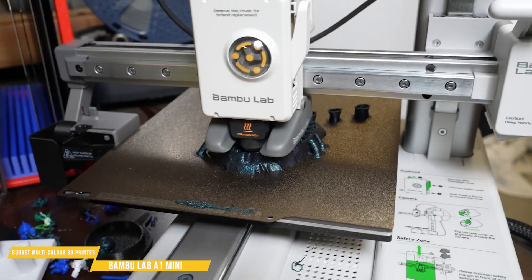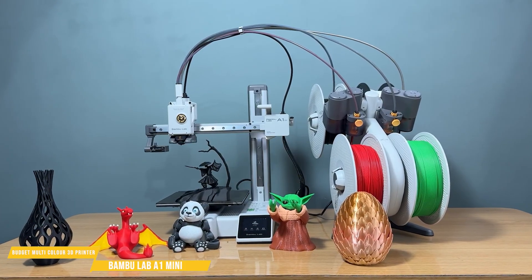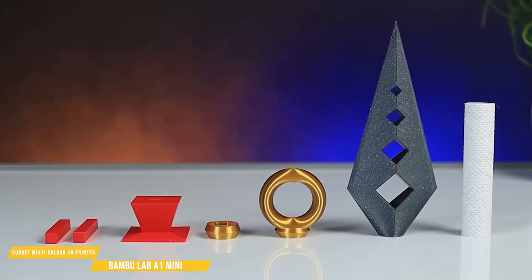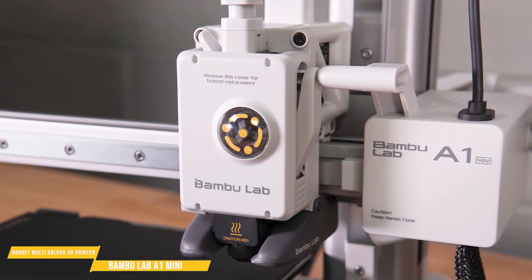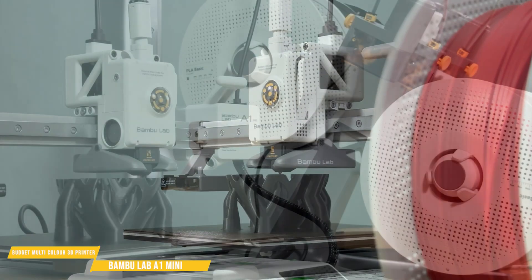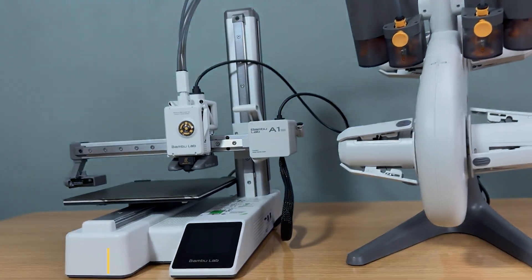The print bed is relatively small, but more than sufficient for most hobbyist and everyday prints. Multicolor printing does produce some filament waste, as expected, but the quality and visual impact of the results make it a worthwhile trade-off. For its price, this is hands-down one of the best budget 3D printers available today. Whether you're new to 3D printing or just want a hassle-free, high-quality experience, the BambooLab A1 Mini is an absolute winner.